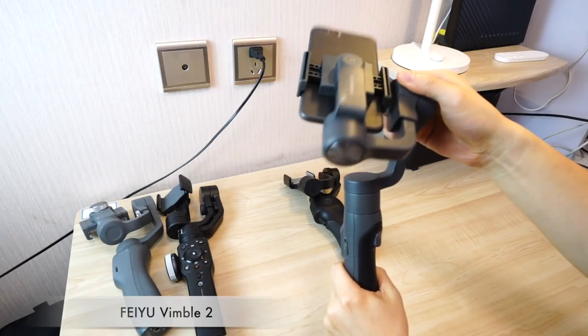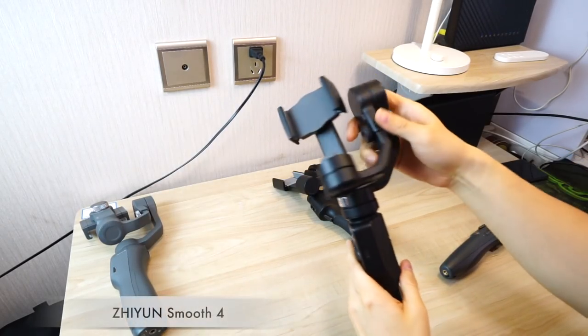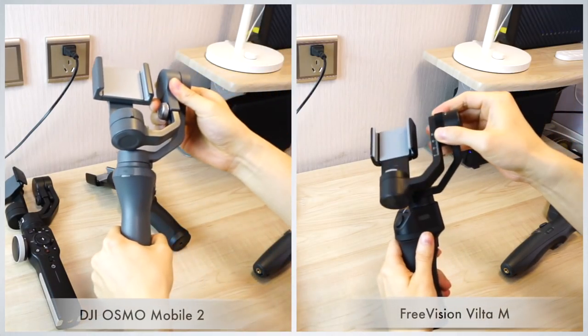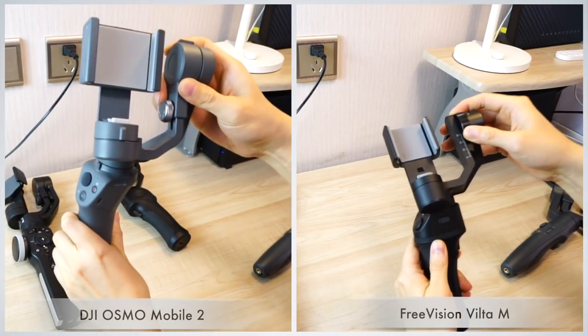Both Osmo Mobile 2 and Smooth 4 need screwing for balance adjustment. Vimbo 2 can't rotate for vertical footage — it can only shoot in a fixed orientation, which doesn't fit most people's habits. Because of its unique design, Vimbo 2's tilt motor and pan motor will not collide. Smooth 4 is designed to lock in place. Both Osmo Mobile 2 and Vimbo 2 motors can collide, which is sometimes a bit troublesome to operate and carry.